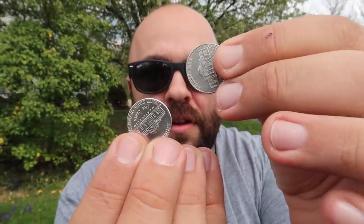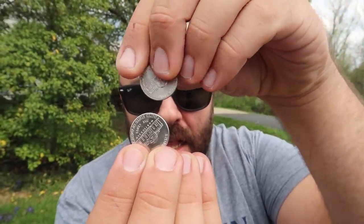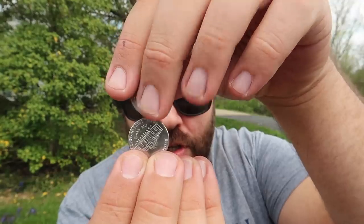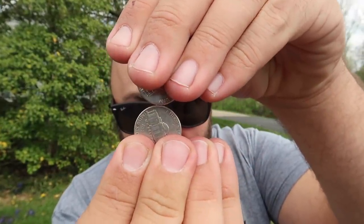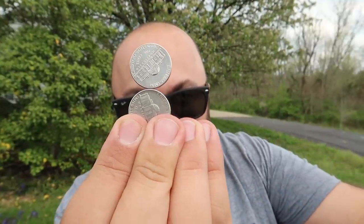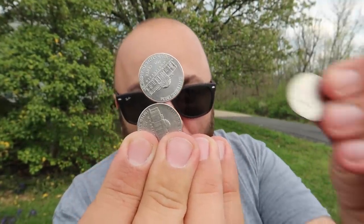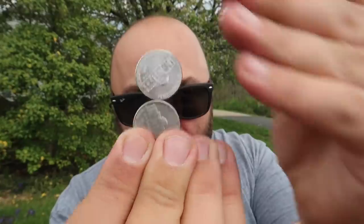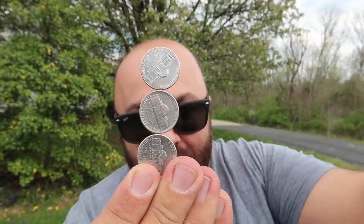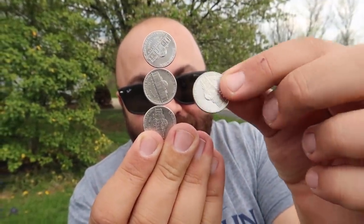This is a really cool coin trick that you can do at home. All you need are some coins. So watch, we're gonna take the coin and set it just like this. And just balance right on top, just like that. Now we can take another coin, set it on top, and now we get three balancing just like that.